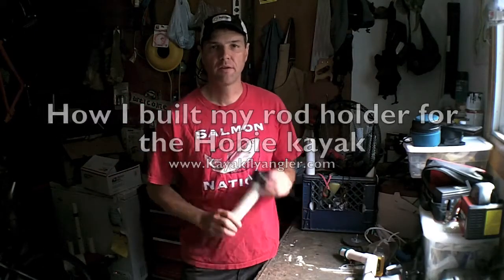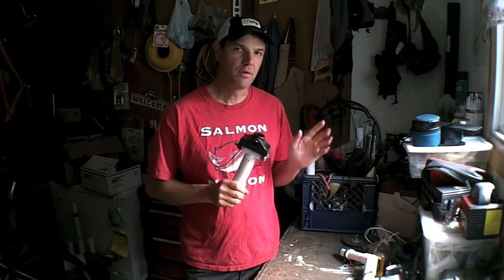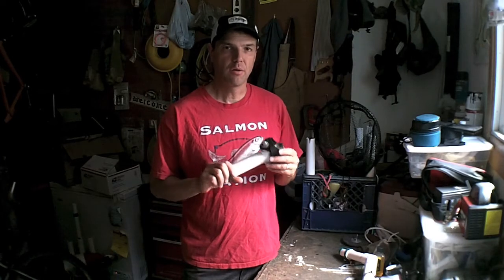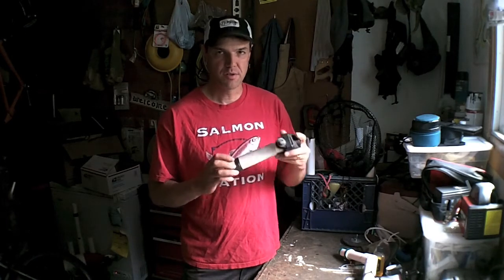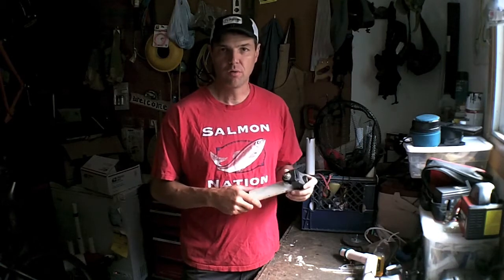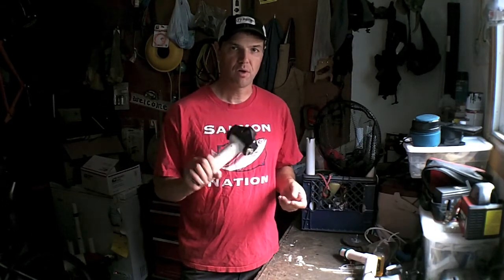Hi, this is Michael from Kayak Fly Angler. I had a viewer write in and ask me how I built my Hobie Kayak Rod Holder. I used this particular rod holder because I'm able to use the existing rod holder holes that are in the kayak and I didn't have to actually drill any more holes into my kayak to put this particular rod holder on.